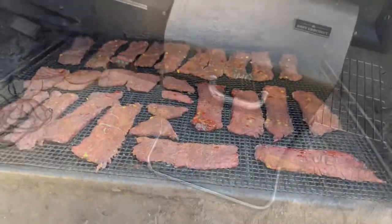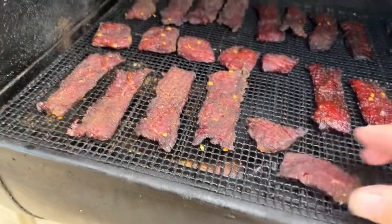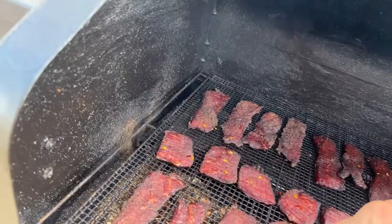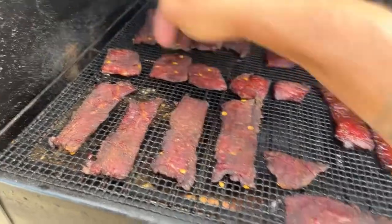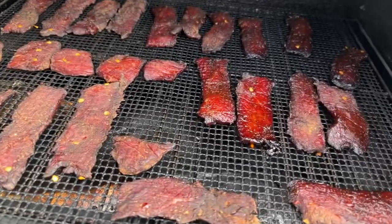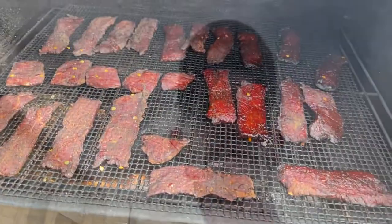Alright y'all, we're at the two-hour mark checking these. Some are a little bit thinner than others — this one here is going to be a little spongy. I'm going to go through and pull the thinner ones off and we'll see what it looks like when we're done. I'll let you know the final time it took.